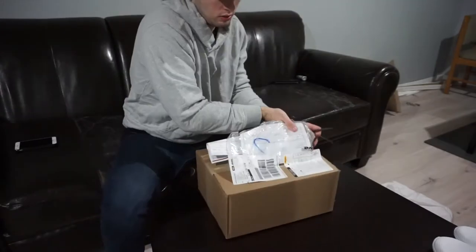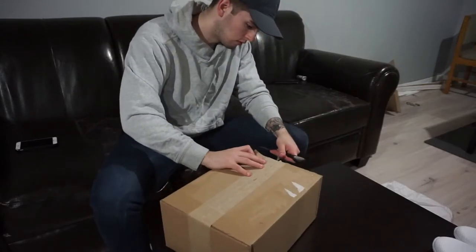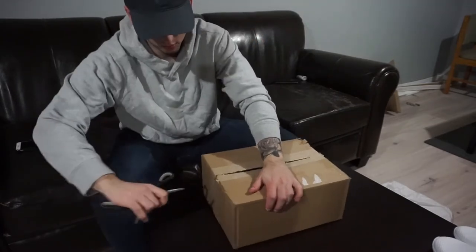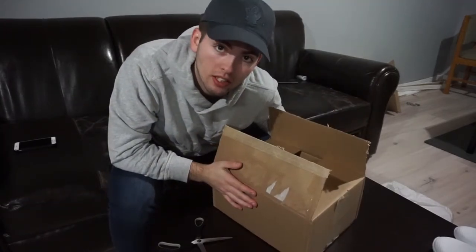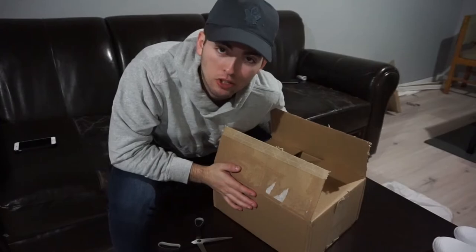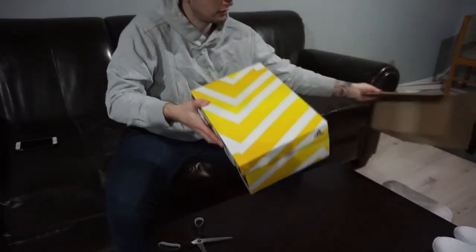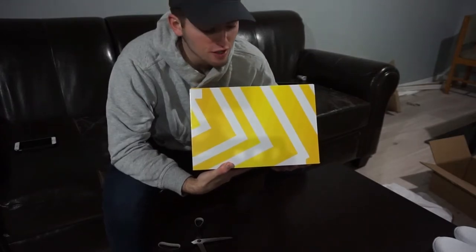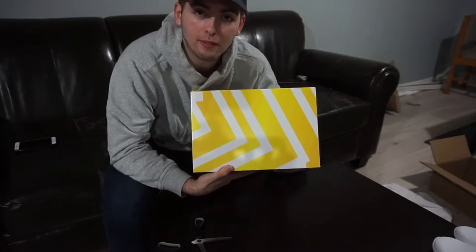Okay, this is pair of shoes number two. If you're a big sneakerhead or know anything about Adidas brand shoes, you're going to know exactly which kind of shoes these are as soon as you see the box. That's right — I got my first pair of Ultraboosts. I'm really, really hyped about that, not hyped about how much they cost. Let's see which ones they are.